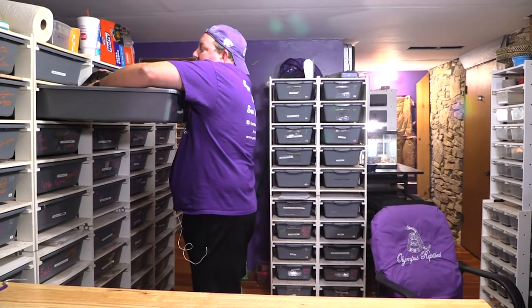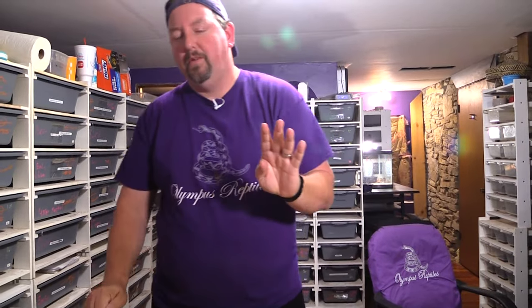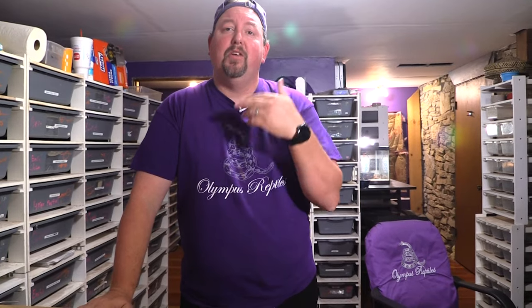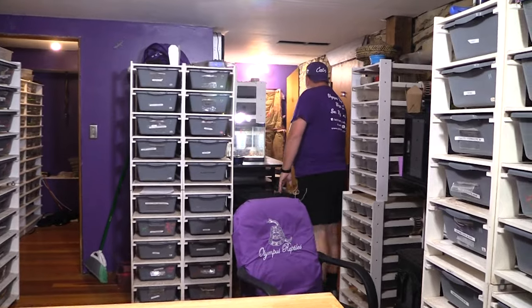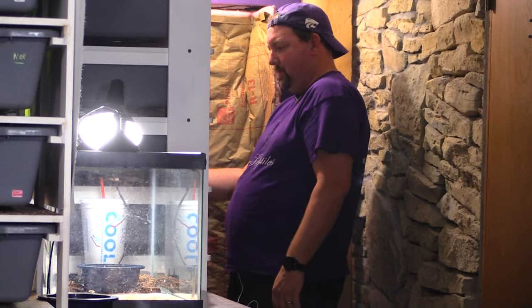So let's get on to showing you the babies. We had six eggs and hatched six out, but you're only going to see four of them today. Two reasons: one, I need to assist feed one and I'm going to do that on Patreon — a little guide on how we do that, so hop over there if you want to see it. The other reason is we did have a baby randomly pass, so we only have five left out of the six.